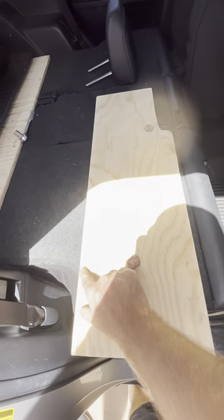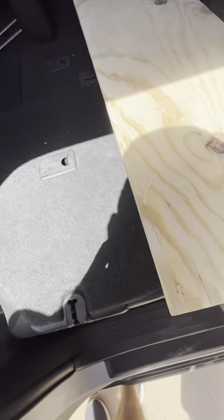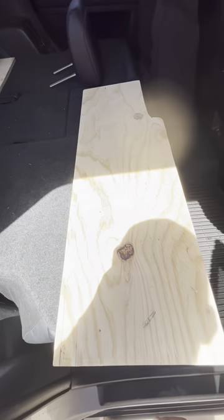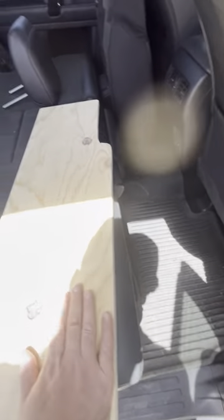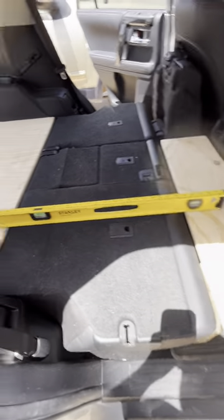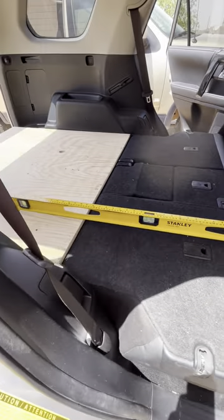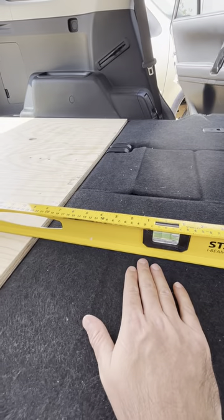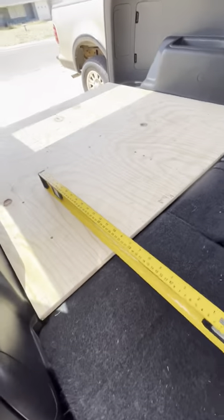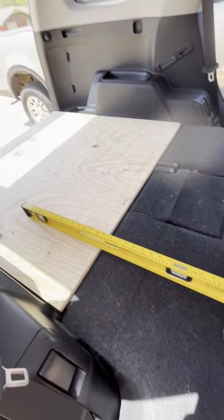I ended up taking off half an inch on the width and a quarter inch on the length, gave it a good sanding, and it fits pretty well. Next is building some legs to support it, then carpeting both the head platform and the back leveling platform. With both platforms in and checking with a level, there's not even half an inch difference — it's pretty flat overall. Once you throw a mattress or pad down, you won't feel any of the humps. Much better than before.